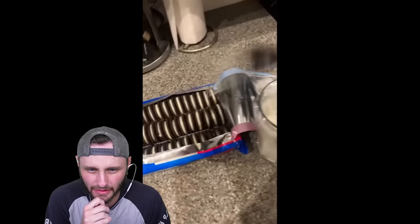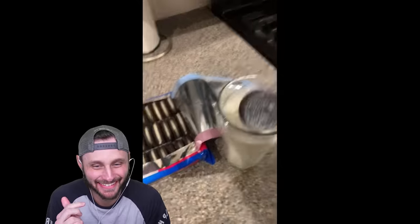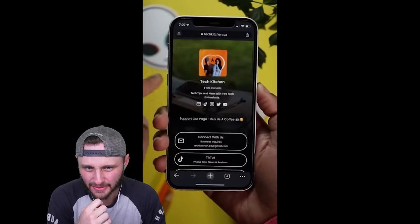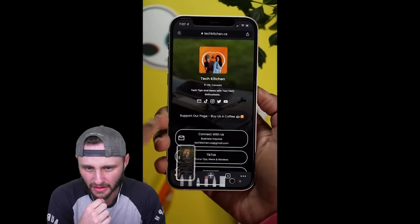Okay, actual life hack — Oreos are meant to be eaten with a fork. Okay, I can jive. If I actually ate Oreos, I could jive. Can you take a screenshot of a really long webpage like this one? Here's how. See? It's longer than a regular screenshot. Screenshot the webpage as usual and then click on the preview in the bottom.